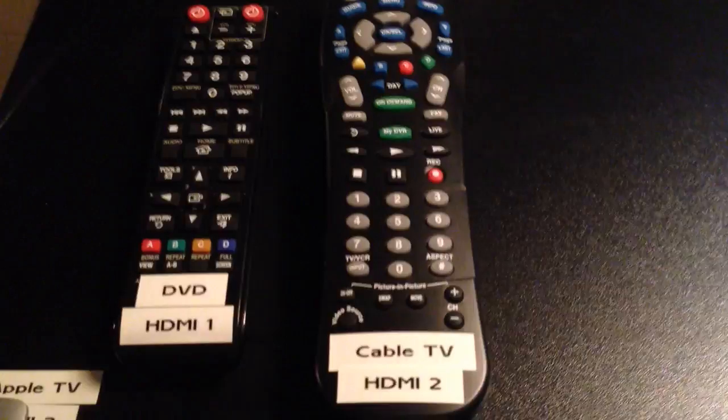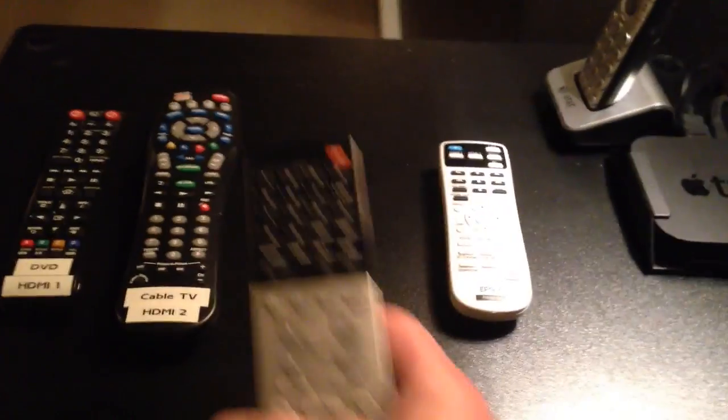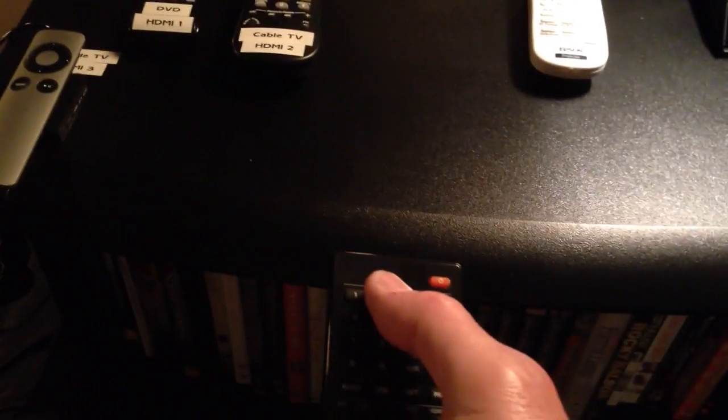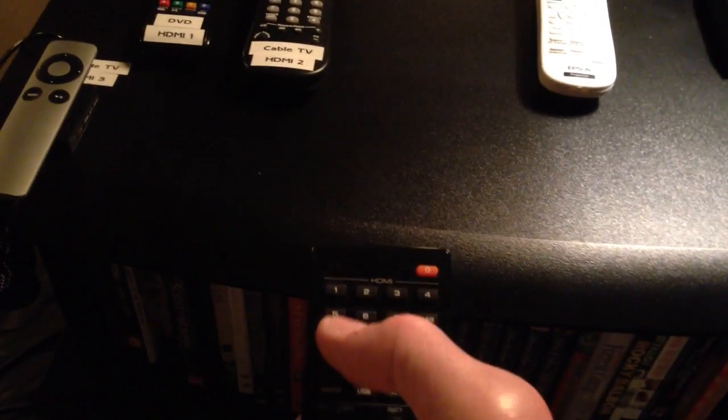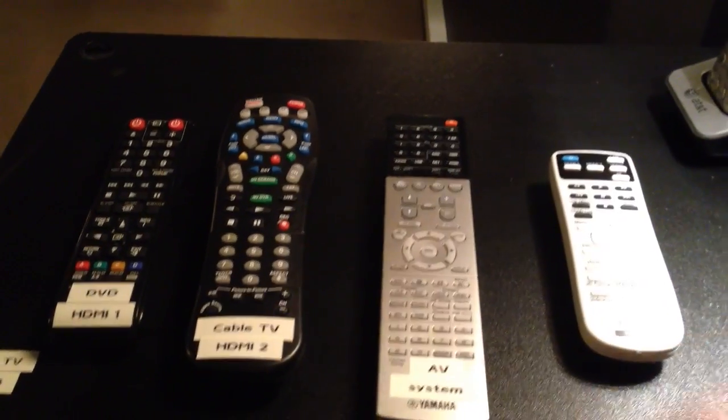HDMI 2 corresponds with the cable TV input and should be set accordingly. If it isn't, use the remote — one of the top buttons says 2 — point the remote at the receiver and press 2, and it will switch to the HDMI 2 input for cable TV.